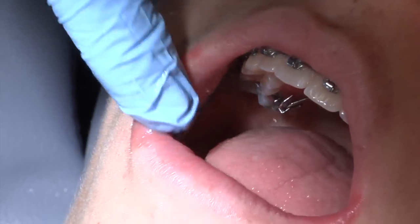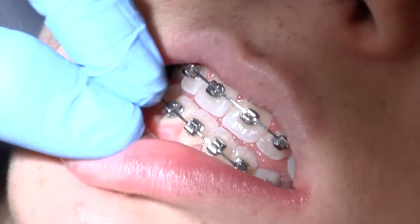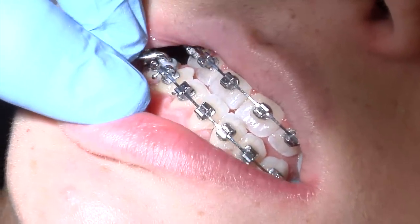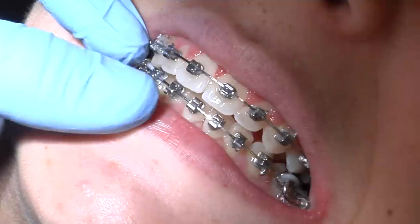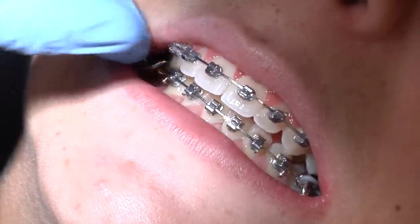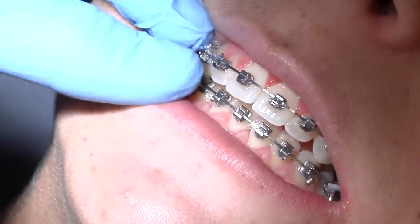It's important to check your bite daily. Your bite is over-corrected when you have an edge-to-edge bite or when your bottom teeth are overlapping the top. This is not an ideal bite and the appliance has over-corrected itself. To ensure that you don't get to this point, carefully bite down on your back teeth in a normal, comfortable biting position. The top teeth should always overlap the bottom teeth.